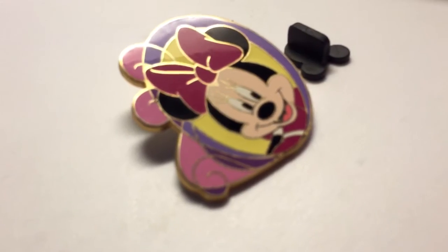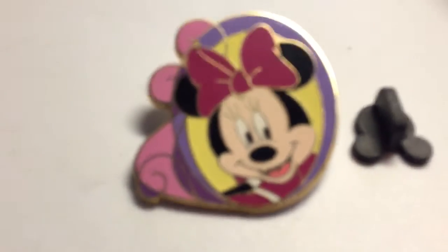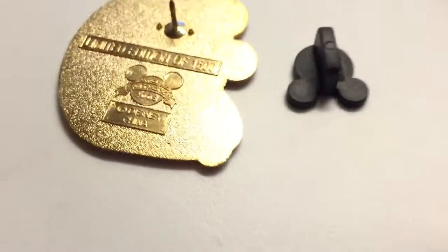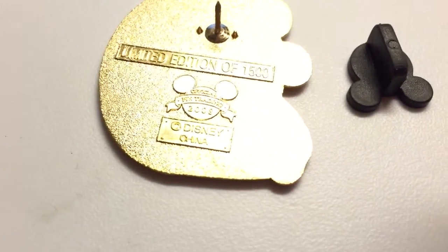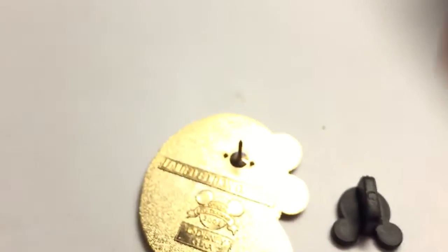Let's have a look at this pin. It's actually a flat pin. Let's turn the pin. And here we see that it's a limited edition of 1500. The pin was released in 2008. Official Disney Pin Trading.